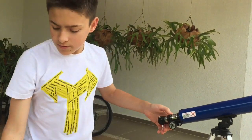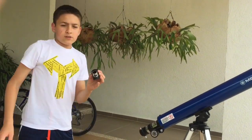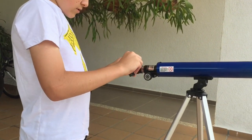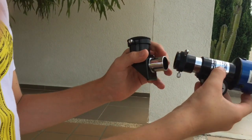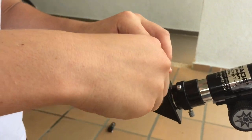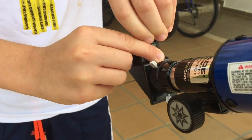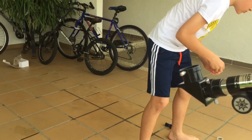To observe, first take the lid off. I usually always observe with my diagonal mirror — it's a lot better. You turn the screws, put the diagonal mirror in, and then tighten the screws. There are a lot of lids so you have to be careful.